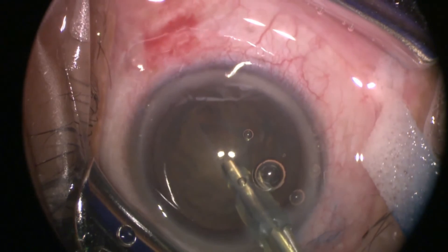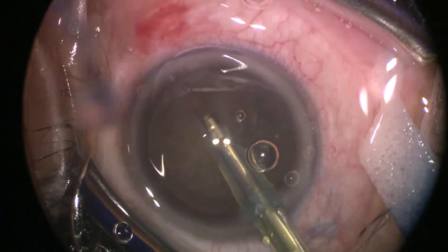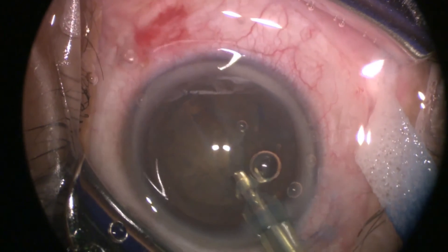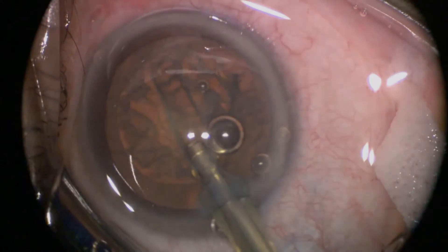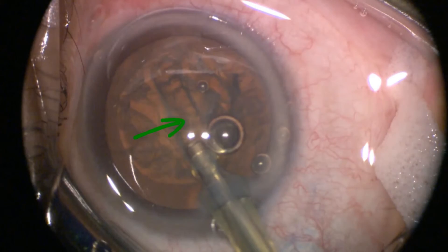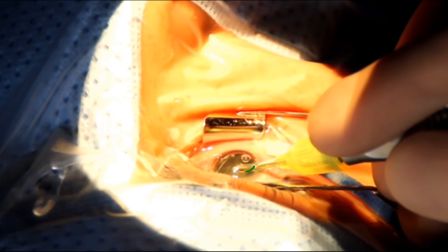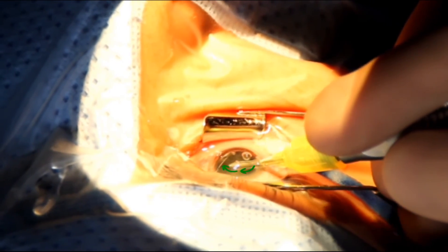Another thing to keep in mind is the architecture of your groove. The aim is to create a groove in concordance with the spherical nature of the lens. Your groove needs to be deep in the center and slightly shallower in the periphery, so the movement of your probe in each stroke should be from down and then back up again.